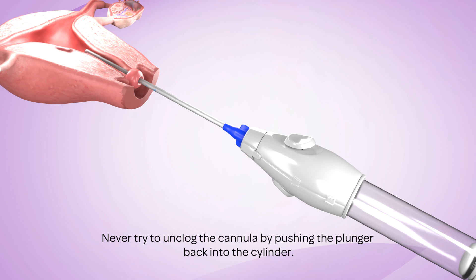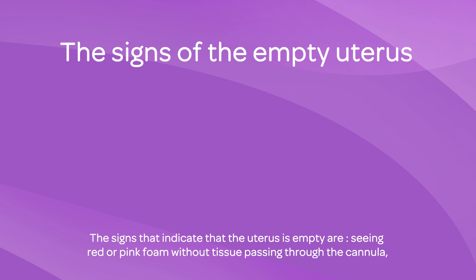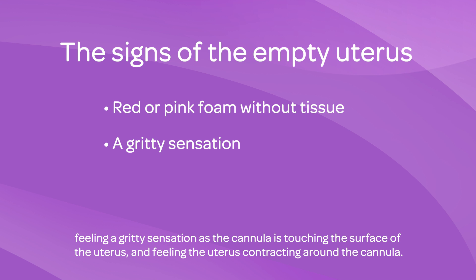Never try to unclog the cannula by pushing the plunger back into the cylinder. The signs that indicate that the uterus is empty are: seeing red or pink foam without tissue passing through the cannula, feeling a gritty sensation as the cannula is touching the surface of the uterus, and feeling the uterus contracting around the cannula.